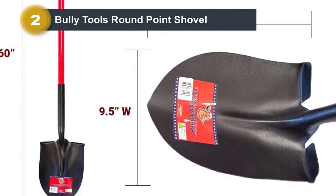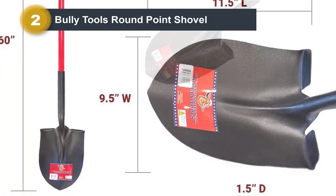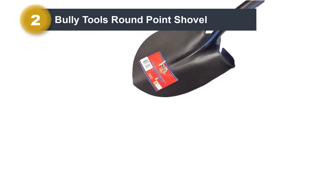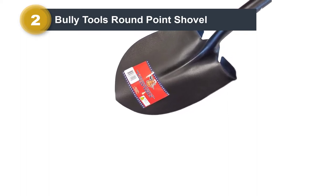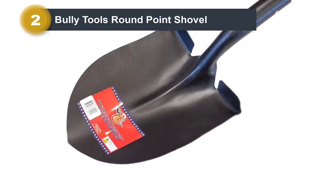This strengthens the grip while ensuring the blade doesn't bend. Its 48-inch long handle is large enough to make for a convenient user experience and a steady object to rest against. We also found the 14-gauge blade to be large enough for handling a mid-sized plant bed.